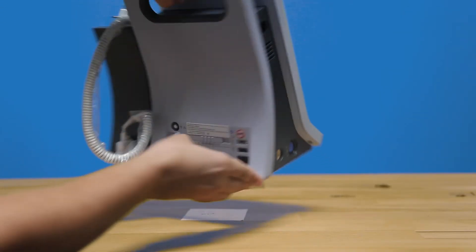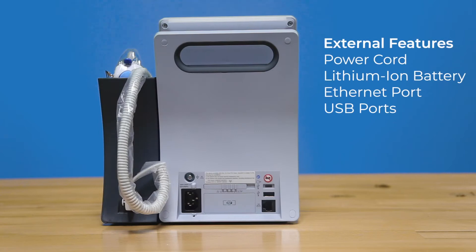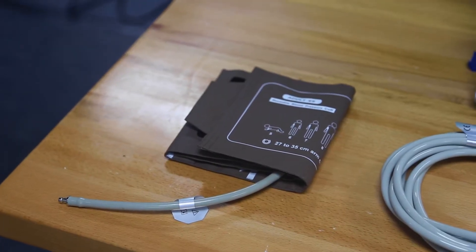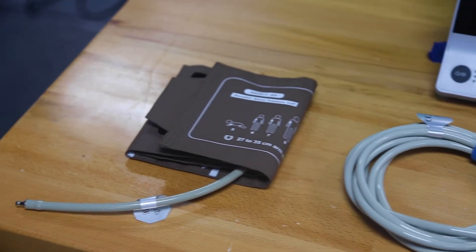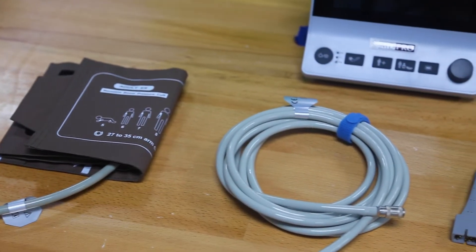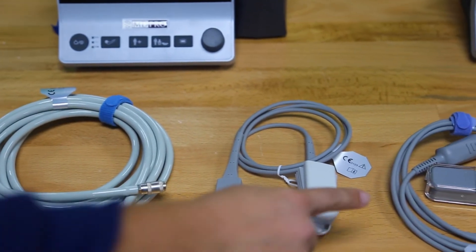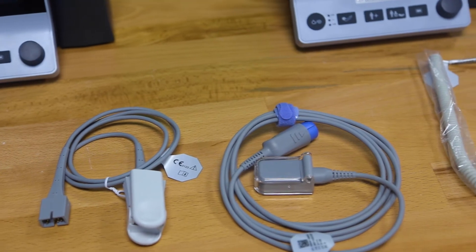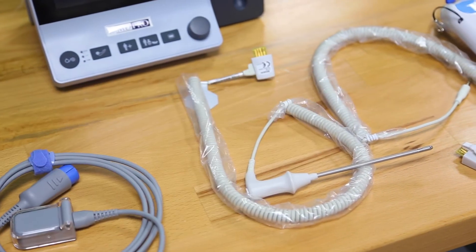On the back of the unit, we have all of our user interfaces, like the USB ports and the Ethernet port, alongside the battery. Out of the box, these will come with standard adult accessories like the NIBP cuff, a NIBP-2 with connectors, a reusable SpO2 sensor, and an extension cable. If you have a unit with temperature, it will come with corresponding temperature probes and communication cable.